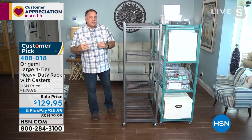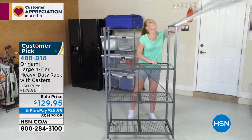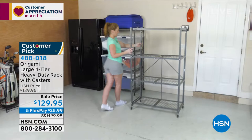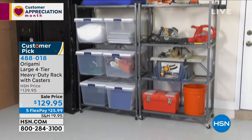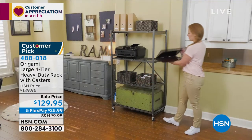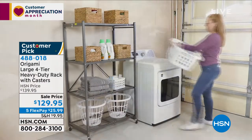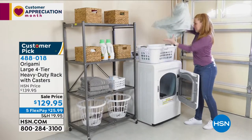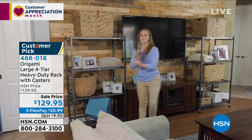The first time you get one of these home, you set it up almost immediately, and you start getting organized. It is going to be the easiest way you've ever gotten organized, and from that moment forward you will never look at any other organizational pieces — once you've used Origami there's no going back. Getting it out of the box is the hardest thing; once you do that the work is over — you pop it open just like that.